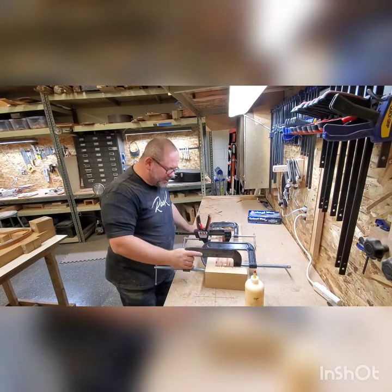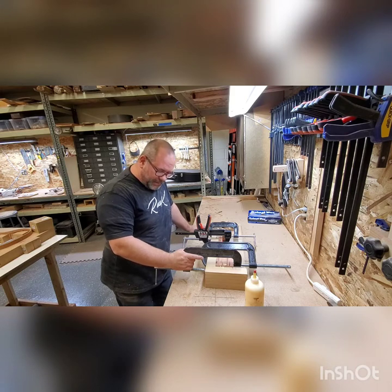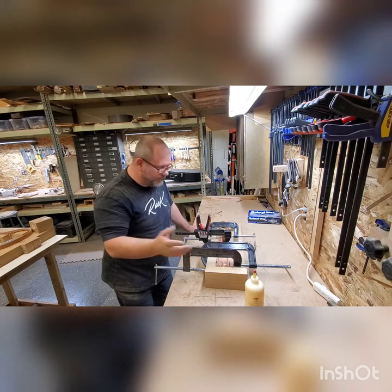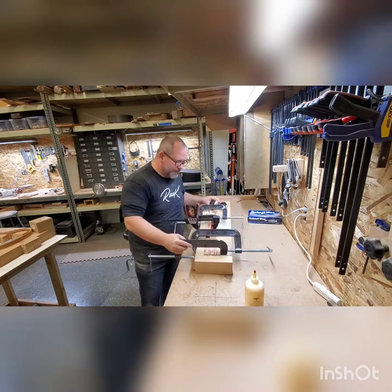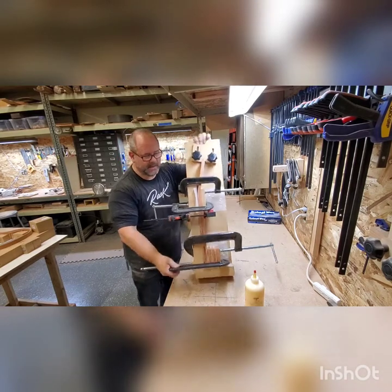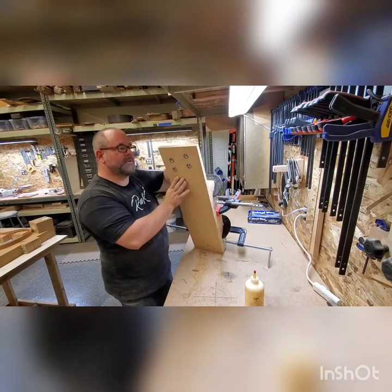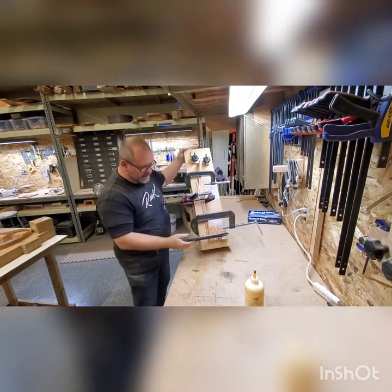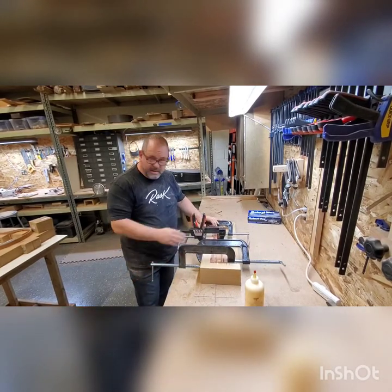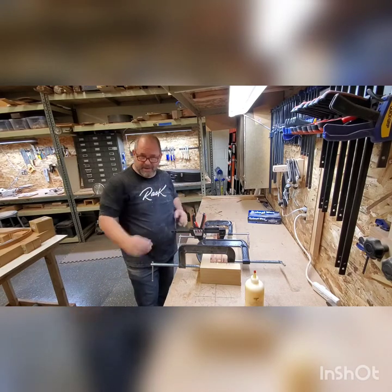Only need about 20 minutes in the clamps depending on the weather or temperature — I usually leave them in a little longer and go work on something else. Then we can pull it out and we've got our neck blank done. Hopefully this was helpful. This is the jig I use — we've got some T-nuts in the back side that give you the ability to screw in star knobs, which makes it really easy for gluing up. Good luck in your builds, thanks.